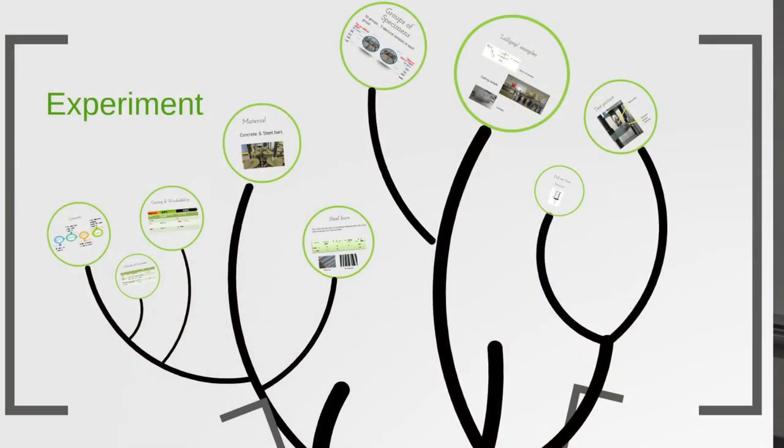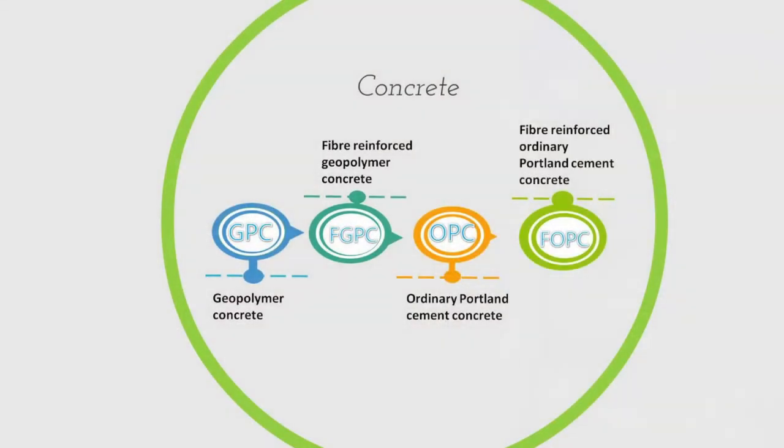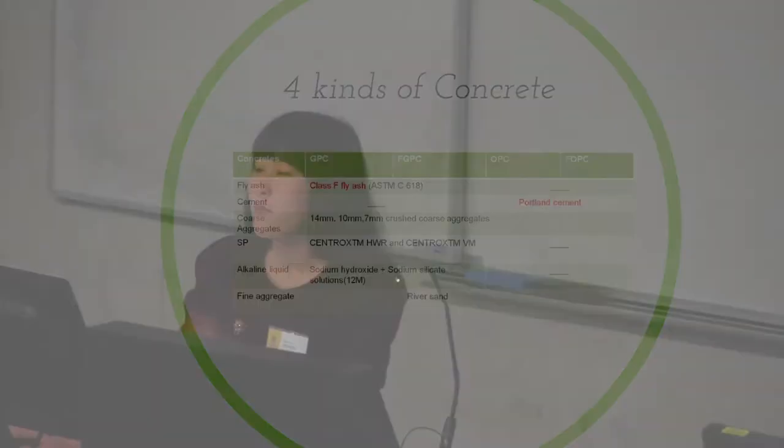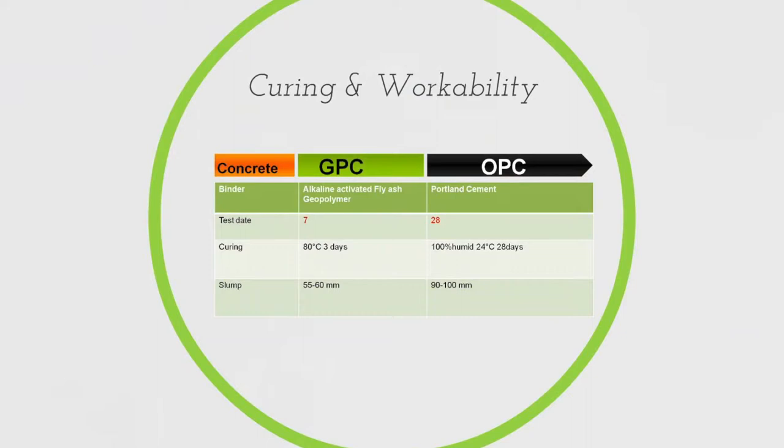Now let's go through the experiment. Two materials are used in the test — concrete and steel bars. Four kinds of concrete are cast in the lab: geopolymer concrete (GPC), fiber-reinforced geopolymer concrete (FGPC), ordinary Portland cement concrete (OPC), and fiber-reinforced ordinary Portland cement concrete (FOPC). Two are made from my new geopolymer binder and two serve as control groups made from traditional Portland cement. After casting, all GPC samples were tested at seven days, but all OPC samples were tested at 28 days.